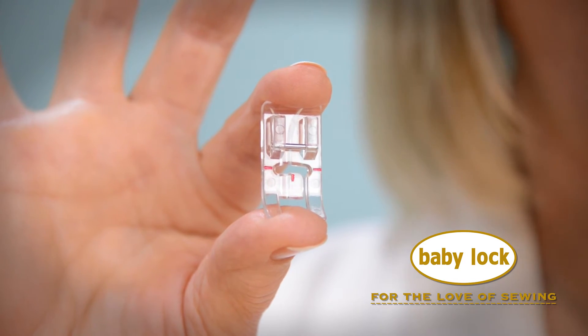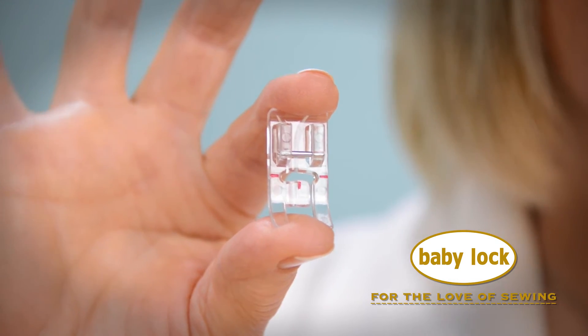This snap-on foot is available for most Baby Lock sewing machines. Visit your local Baby Lock retailer today to add this foot to your collection.